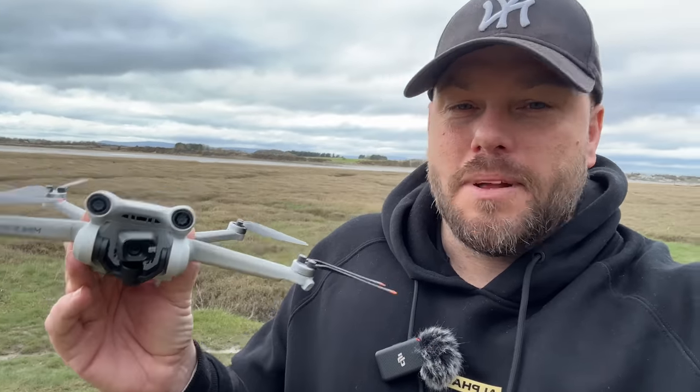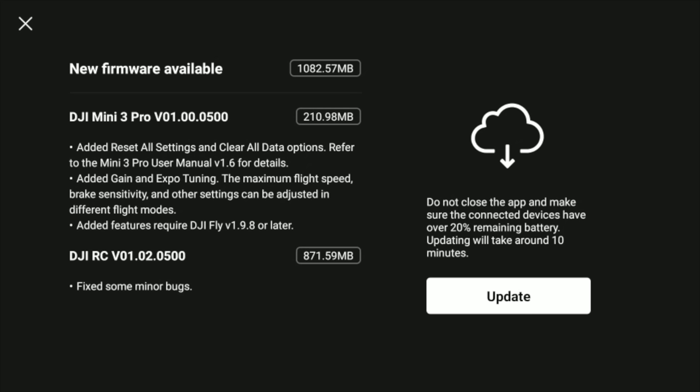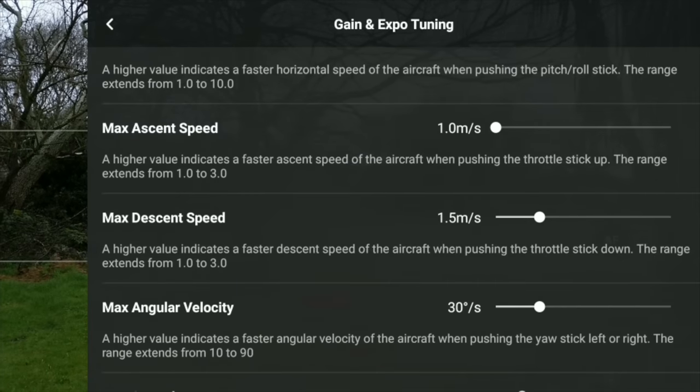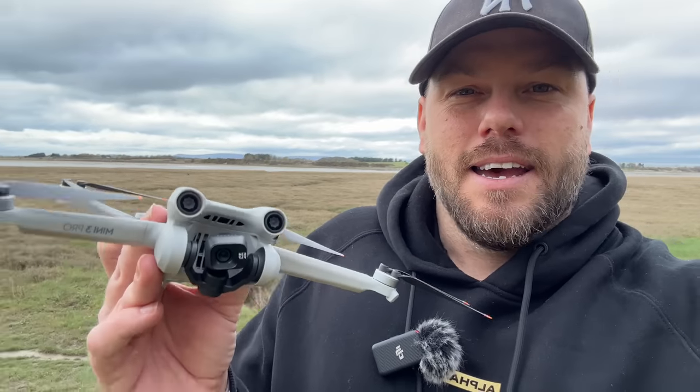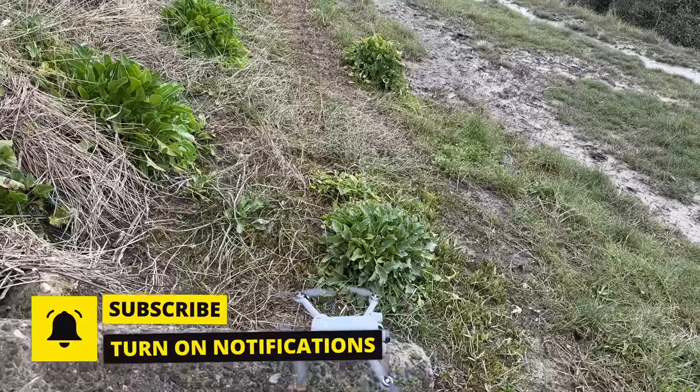We have certainly had a lot of updates for the Mini 3 Pro this week. First we had DJI Fly 1.9.8, then we had a firmware update that brought tripod mode, gain and expo tuning customization, which was fantastic, and now we've got DJI Fly 1.9.9 and another firmware update. So what does all this bring?